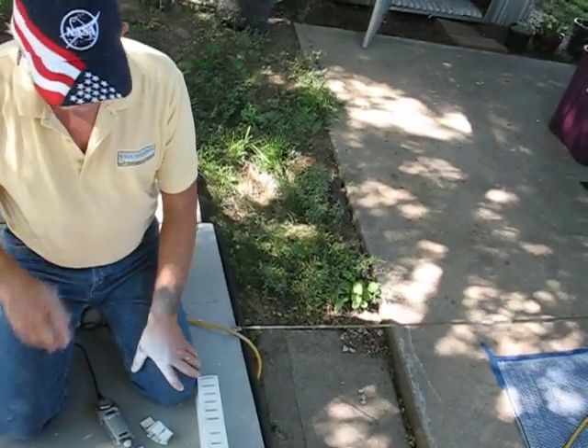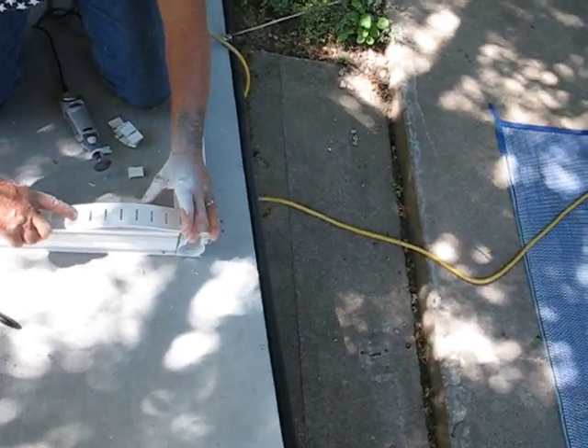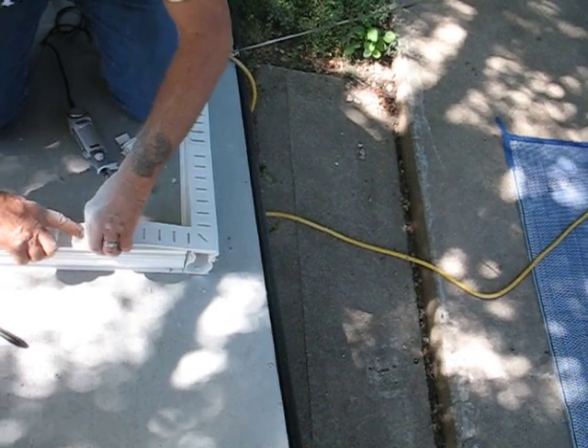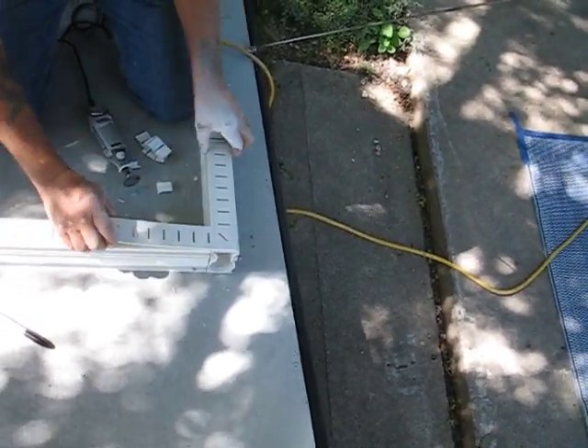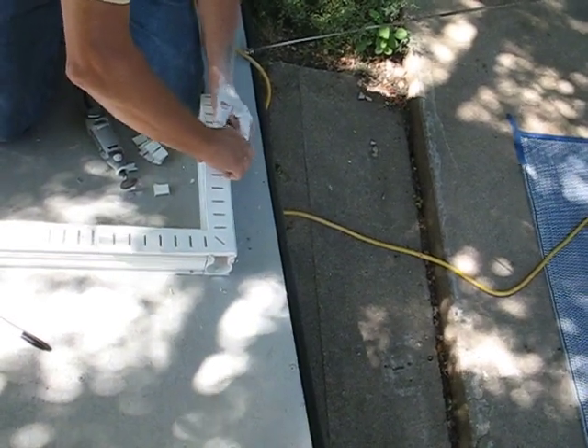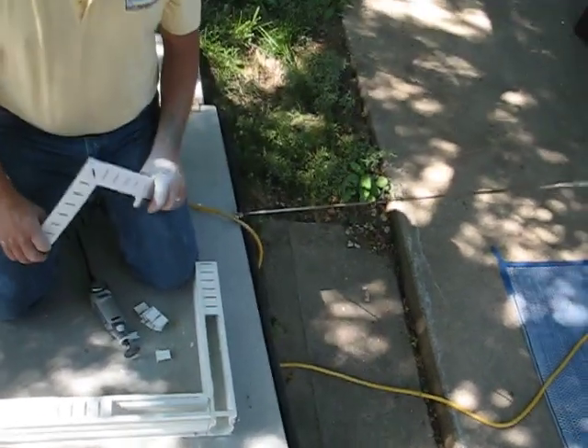Whenever you want to take it out to clean your drains, you simply push with your finger so that it slightly goes, and pull it just enough to get that tab out. Then do the same thing on the other side — lift it, get the tab out, wiggle this out. And now you're ready to clean again.